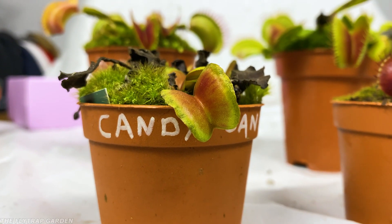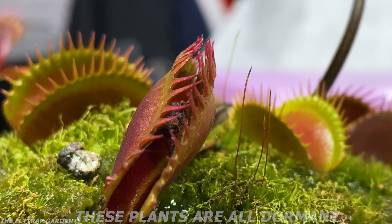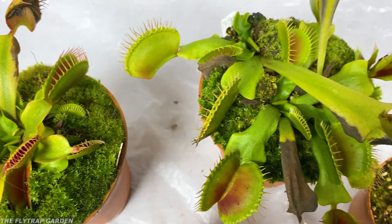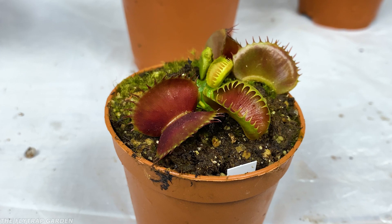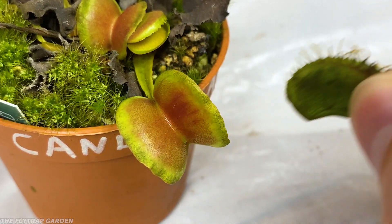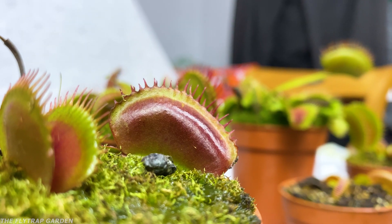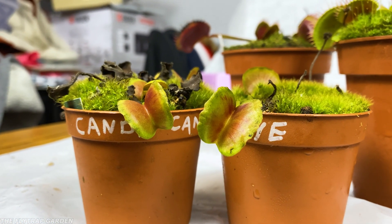For $50, you usually get a flytrap that is rarer than what you can find at a shop or most places online. Rare plants usually mean amazing colours, interesting shapes, and sometimes really big plants. But once again, just because they look cool and are a bit more expensive doesn't mean they can all catch bugs. These weird and different shaped traps usually mean that they can't close, even if they actually try. Some of them don't have working trigger hairs, some are so chunky that they can't move their little traps, and others might not even have teeth to hold their food in. But this is all part of what makes them so rare and unique, and most of the time this is why experienced growers would still buy one of these plants, even if they know they don't close properly.